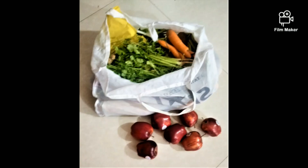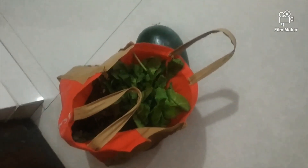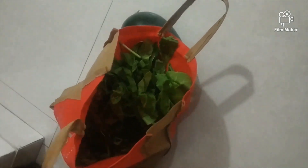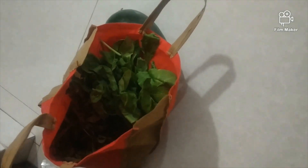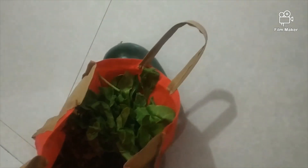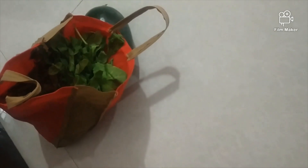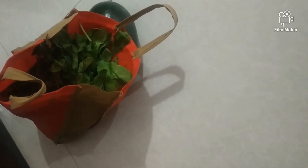As I told you, today I am going to tell you about how to wash vegetables in lockdown. This is my whole vegetable bag — I have brought it from the grocery store. I will leave this bag after shopping for 20-25 minutes, and after that I will start the cleaning process.